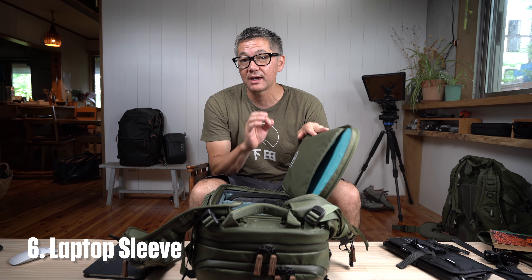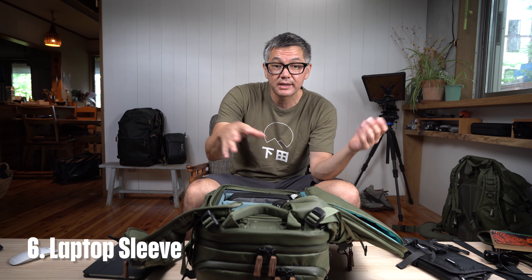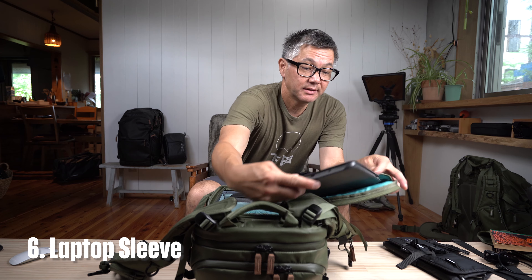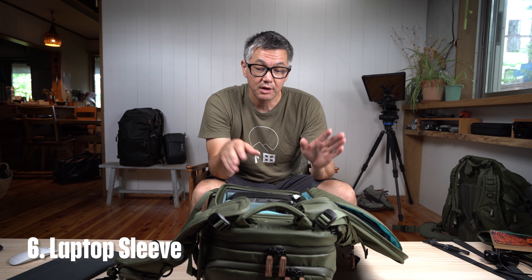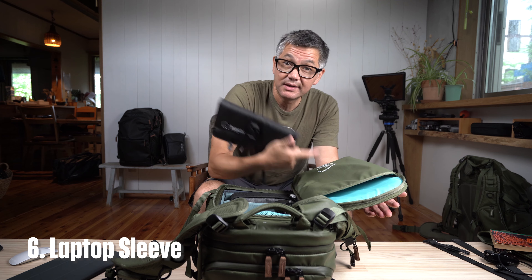Next we have the laptop sleeve. On the E25 it will only fit up to a 13-inch MacBook Pro due to the narrower width of the backpack. If you have a 16-, 15-, or 14-inch laptop, you'll need to go to the Explore 30 or 35. I have a tablet here that I use for teleprompting and that can go here as well. This sleeve is also great for things like gear wraps, or if you have a piece of gear that's a bit tall, you can add padding via a down jacket or shell.